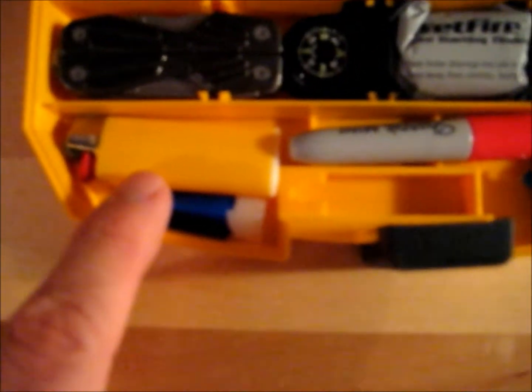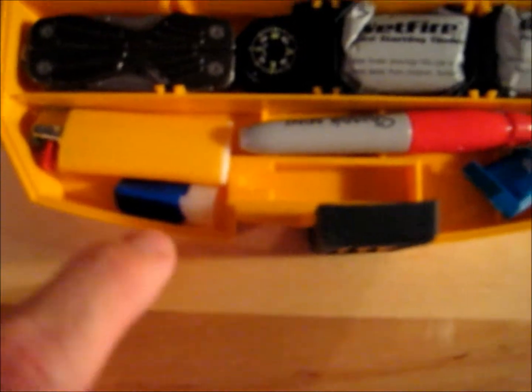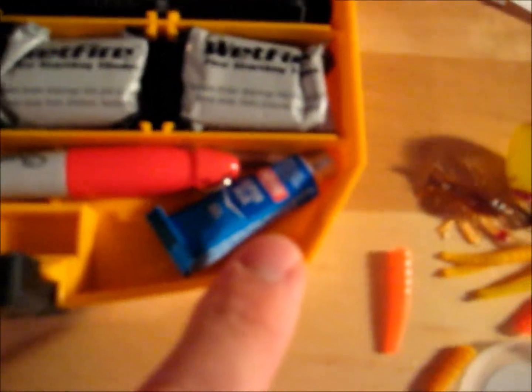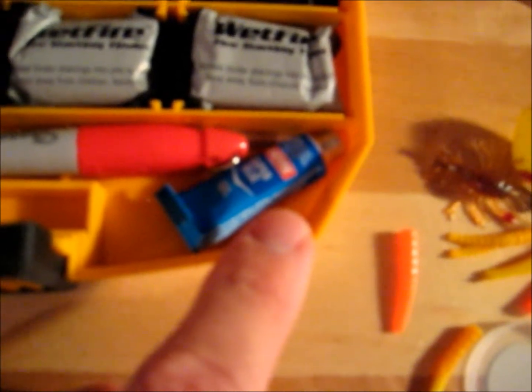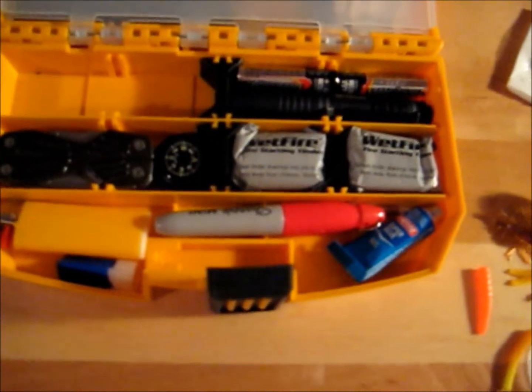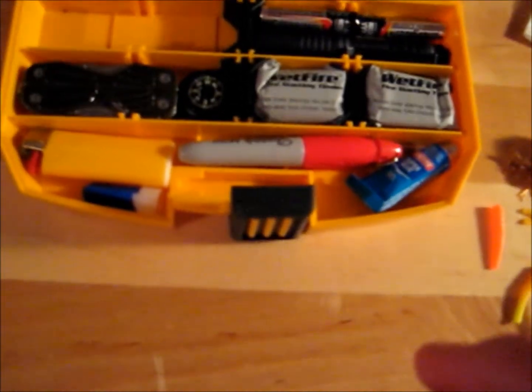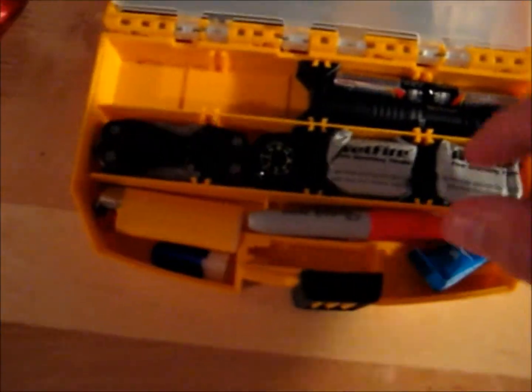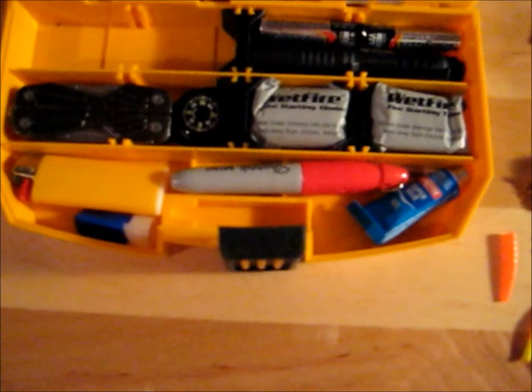Here I've got a small Bic lighter and a tube of super glue — super glue has a million and one uses, kind of like duct tape. The one thing I don't actually have yet is a small roll of duct tape, and I'm still working to purchase one of those to fit strategically in this kit.